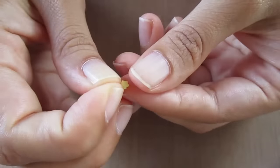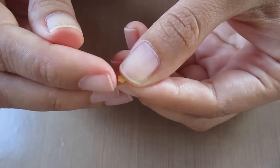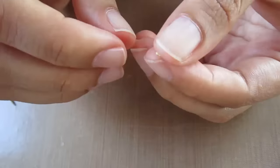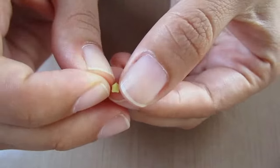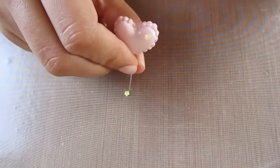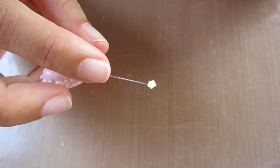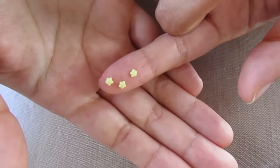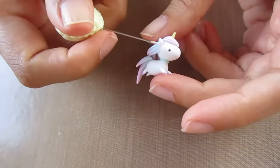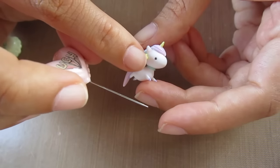Pinch each of the star points, then use the smaller needle tool to refine them. Make three of those stars, then fix them on the hair and on the front of the unicorn.